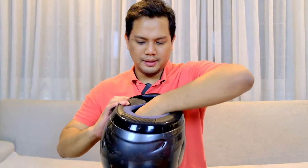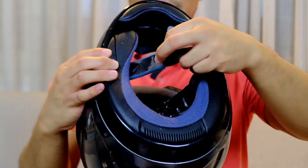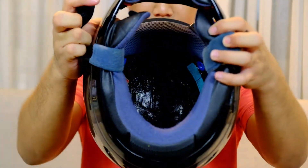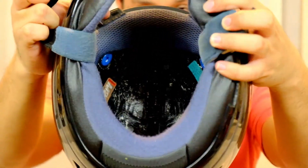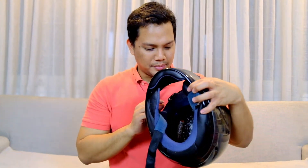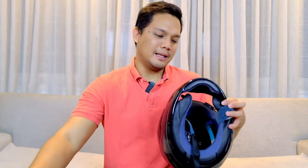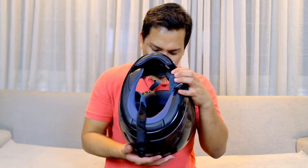Karena ini masih belum gua apa-apain, chin strap cover belum gua repair, masih originalnya udah mulai rontok. Ini ETS nya. Ternyata ini adalah size XS — 53-54 cm. Pantesan, cheek pad nya 25mm, aslinya S itu kan 20mm. Jadi ini helm pembuatan tahun 2003.